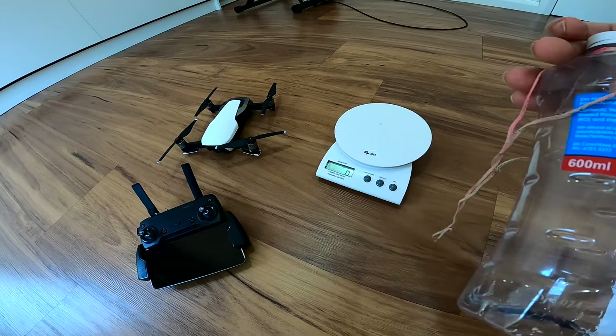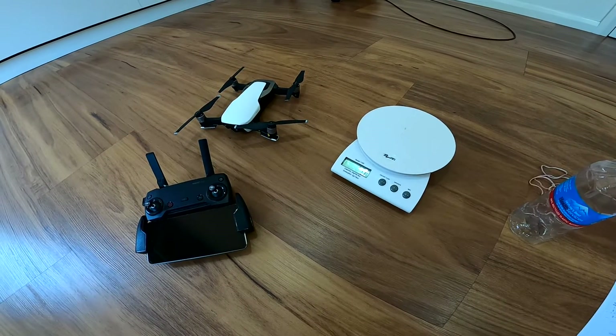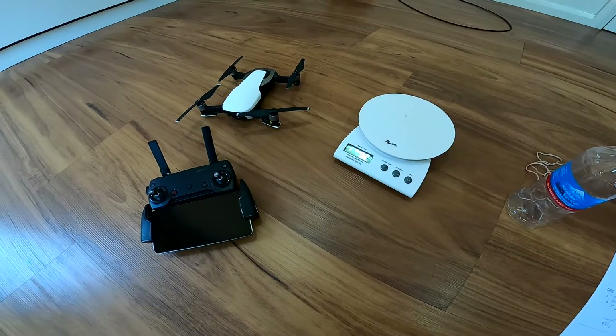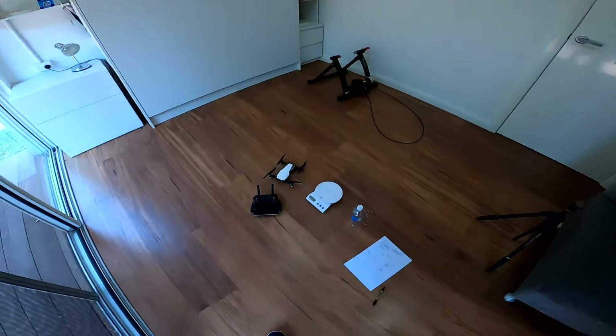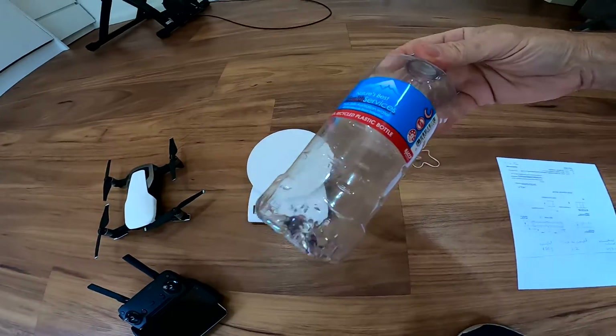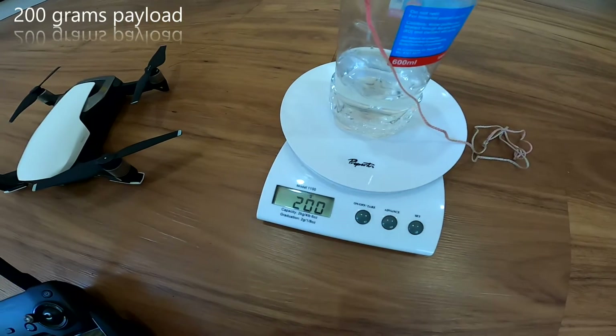I'll fill a 600ml bottle with water and keep filling it up until it can't lift anymore. Now, what are the rules of drones? Never fly them indoors — perfect. And never attach anything to them — perfect. So, what could possibly go wrong? Okay, first test: 200 grams exactly.